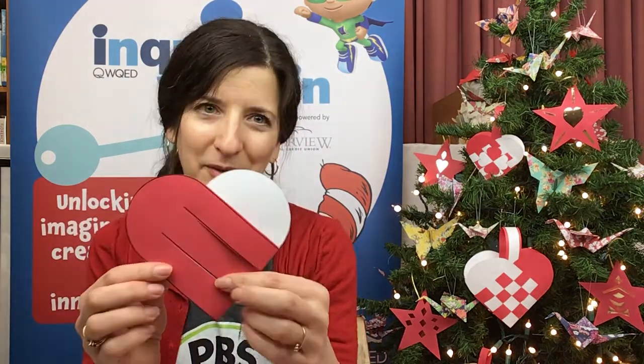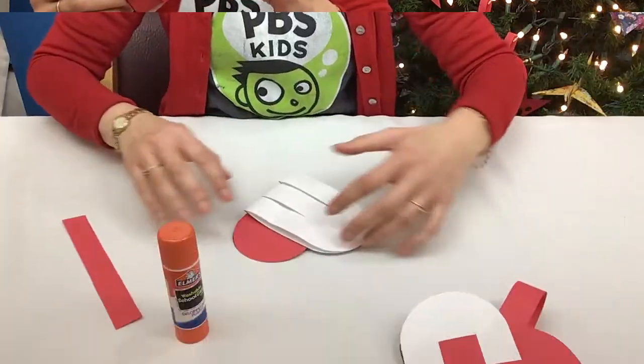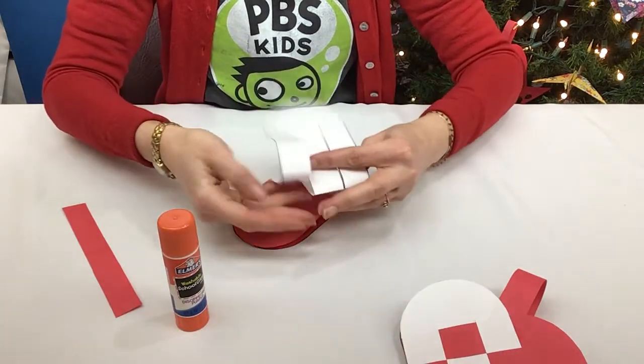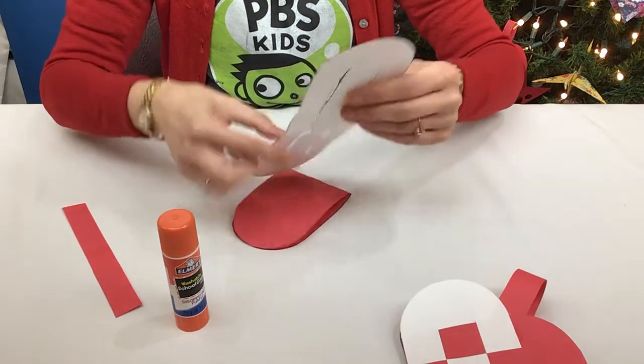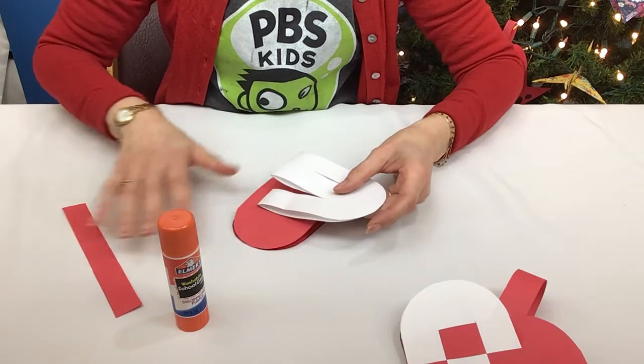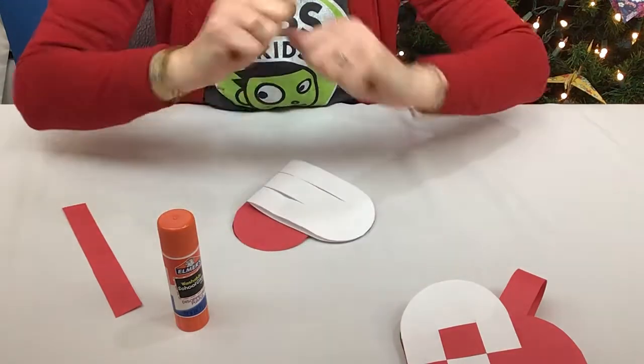You want to start by putting them together to make the heart shape, and then you can see how the weaving is going to go a little bit better. I think it's going to be easier to show you how to weave if I do it on the table, so we're going to do that next. When I took my paper, I actually folded it inside out — I had the lines showing and folded it the other way so the lines didn't show. You can do whatever you want. If you want the lines showing, you can do it that way; if you don't, fold it inside out.